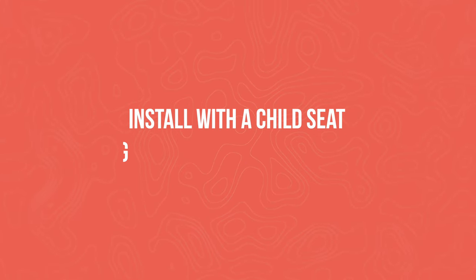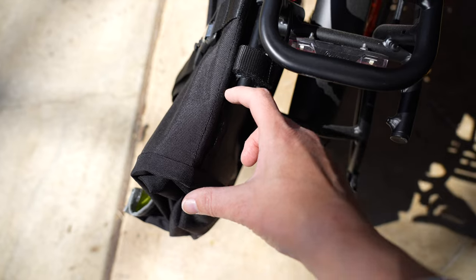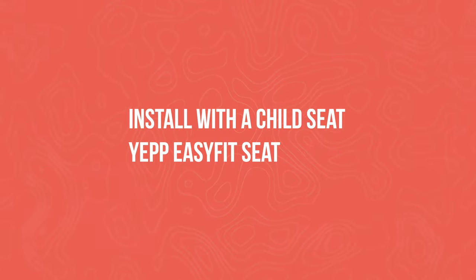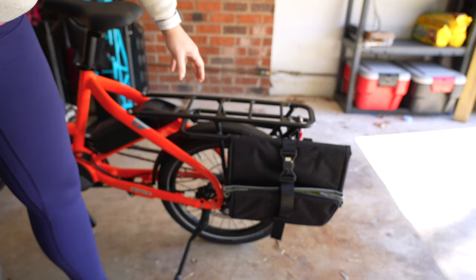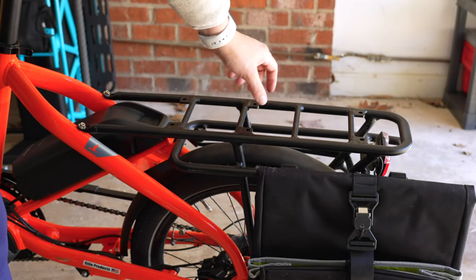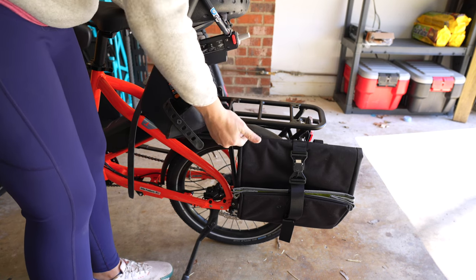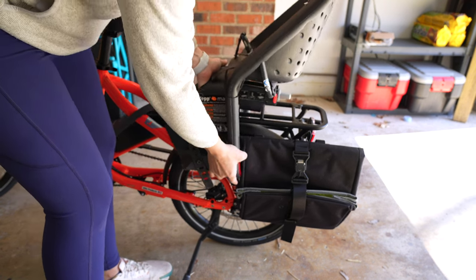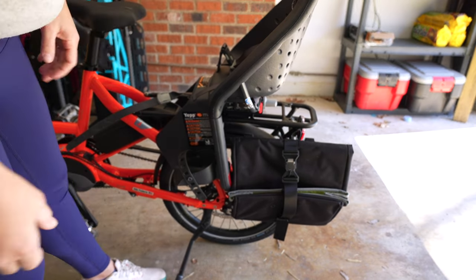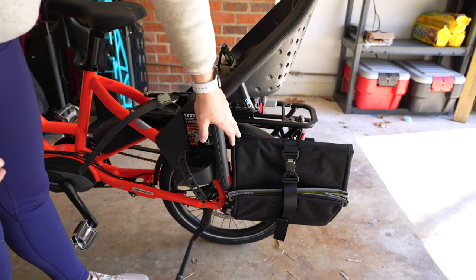When you're using the Cargo Hold 28 with a child seat, your bag is hanging off the back some, so just remember you're not going to be able to go into the vertical stand. If you're installing a child seat that is the Yep Maxi Easy Fit, you're going to need to go for that front window — it's the second rectangle back with the two holes. I'm going to try to come down as straight as possible so that the leg isn't catching the bag, then tighten it up, attach the front strap.